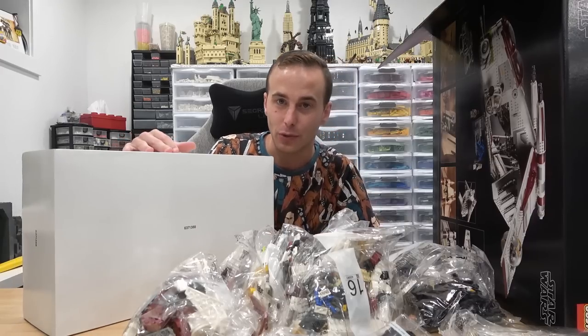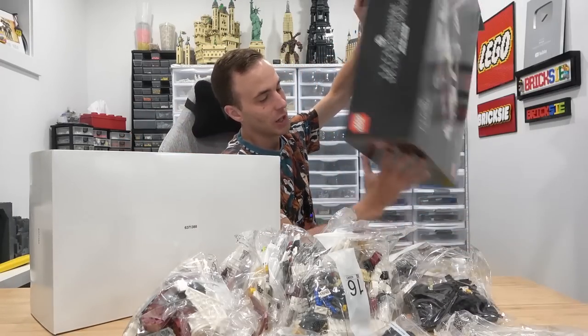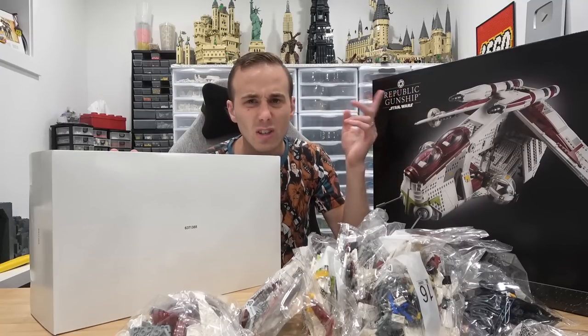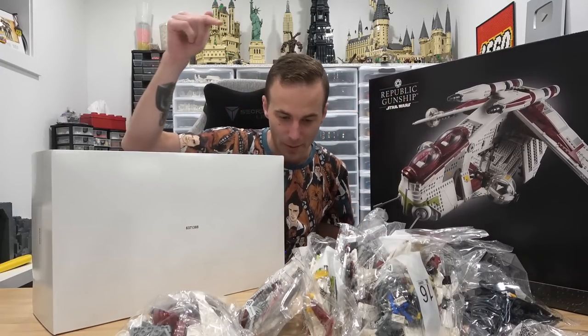No graphics on the interior white box, no blueprint graphics — a little bit disappointed in that, even though I throw all my boxes away. I might keep this one though because it's got the wrong logo on it. I don't know if that'll be collectible because they've produced a lot of them with that wrong logo. What do you think — will that be collectible? Let me know by commenting in the comment section below.